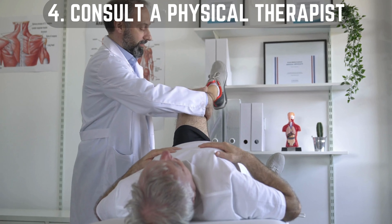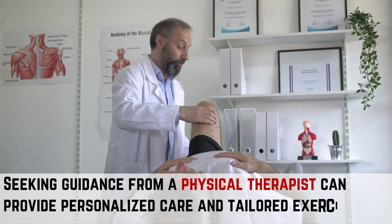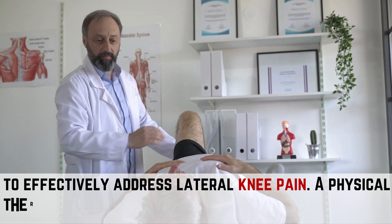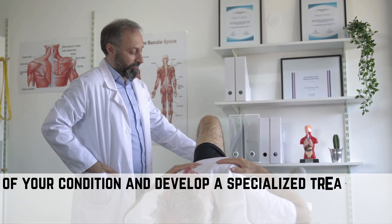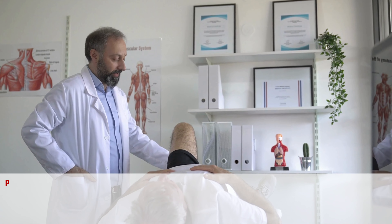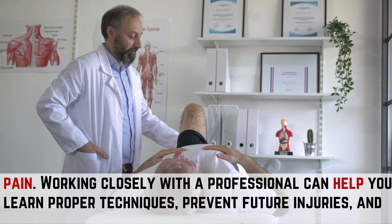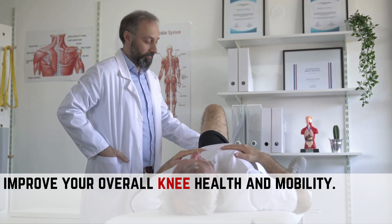Way 5: Consult a physical therapist. Seeking guidance from a physical therapist can provide personalized care and tailored exercises to effectively address lateral knee pain. A physical therapist can conduct a comprehensive assessment of your condition and develop a specialized treatment plan that targets the root cause of your lateral knee pain. Working closely with a professional can help you learn proper techniques, prevent future injuries, and improve your overall knee health and mobility.